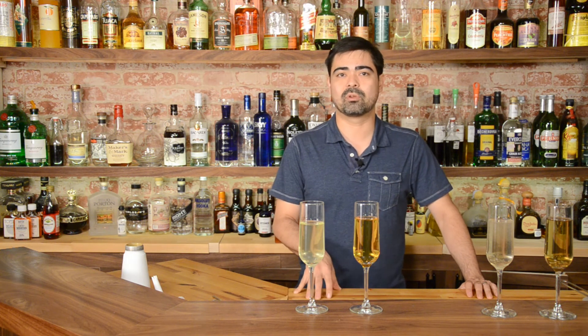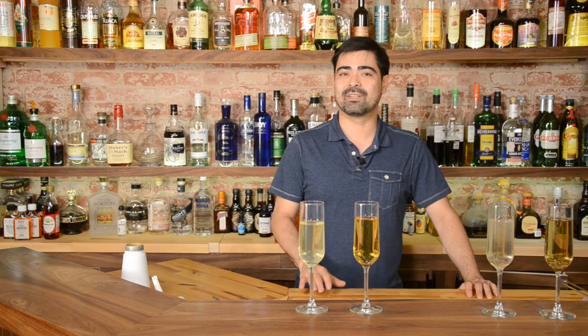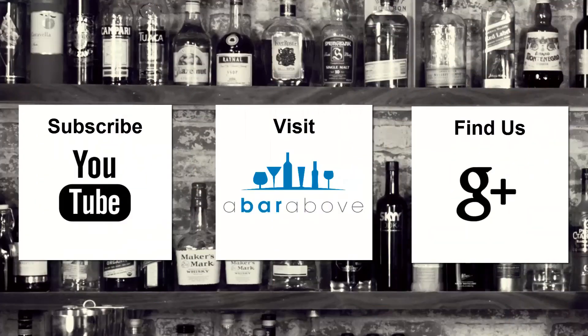That wraps up episode number 24 and we have something pretty big planned for episode 25, something I'm really excited about and I definitely don't want you guys to miss it. It's going to be a lot of fun. So until then, have a great shift and cheers. If you enjoyed this video, subscribe to our YouTube channel, find us on Google Plus, or visit us at abarabove.com.